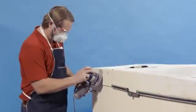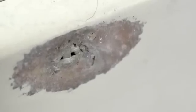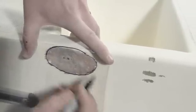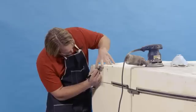Step 1. Grind out the crack until you reach a solid laminate. Taper the sides to a shallow slope of about 12 to 1. Before moving on to Step 2, we need to make a pattern to cut the fiberglass. In this case, I'm using a plastic bag.